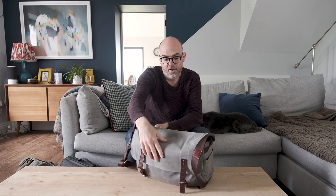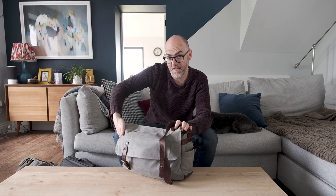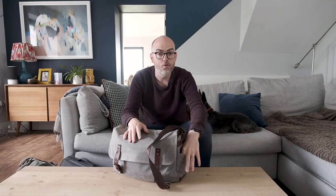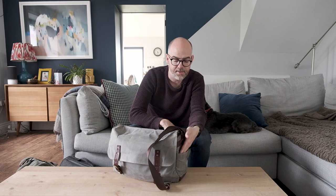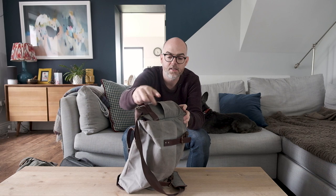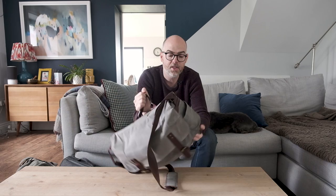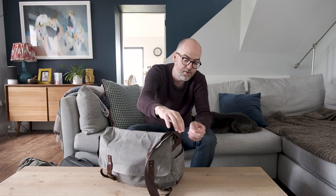It then has two side compartments, one on each side. I tend to use one for car keys or my phone sometimes, but I use these pockets most for used batteries. Whenever I finish with a battery, I'll take it out of the camera and pop it into that pocket. The only thing I'm not mad about with this pocket is that it kind of stays open — there's no little magnet mechanism to keep it shut. It's never really been a problem, but the other night I noticed a battery had fallen out into the boot of the car, so that's the only downside of those pockets — but they are handy.